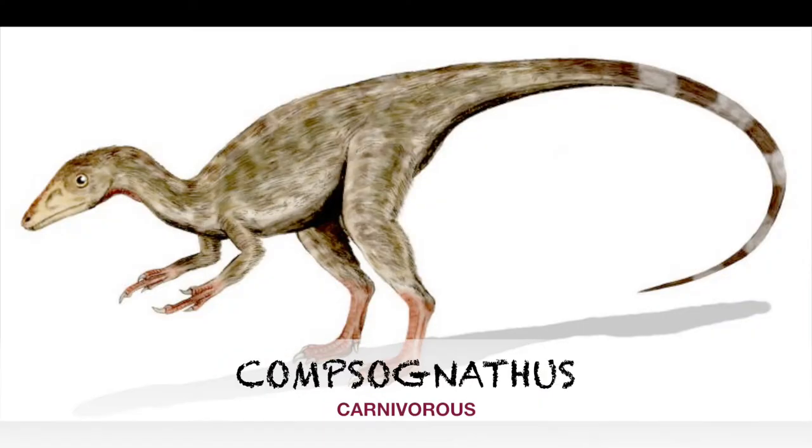We're gonna give Sarah a point — we're making this a point-based thing now apparently. If we go see the movie, Sarah's making us Uber to go see Jurassic Park. I'm excited! But we're gonna draw the Compsognathus next, which means 'elegant jaw.'